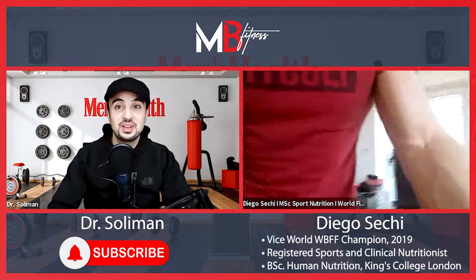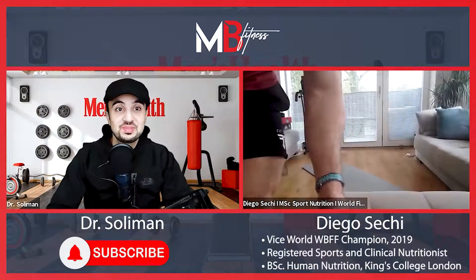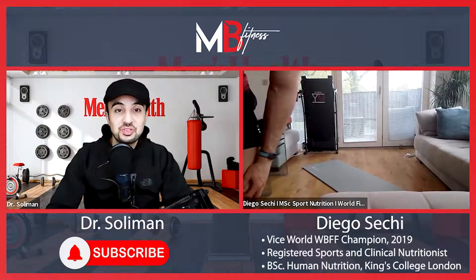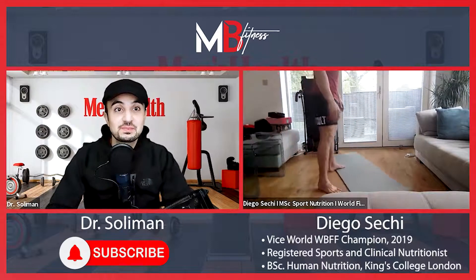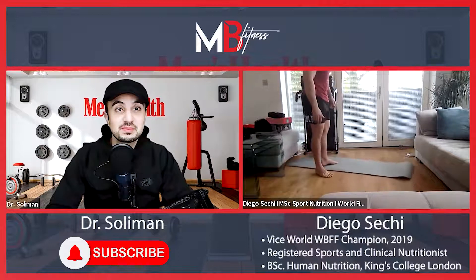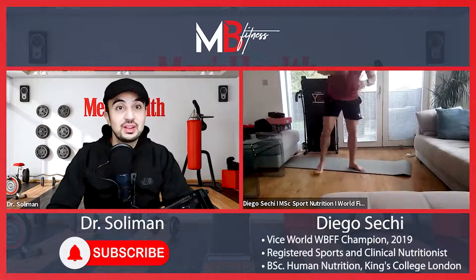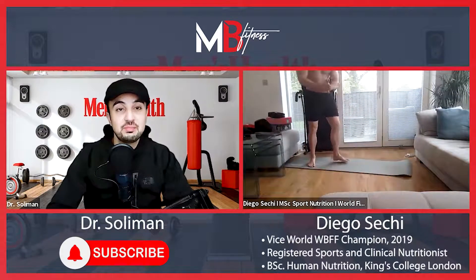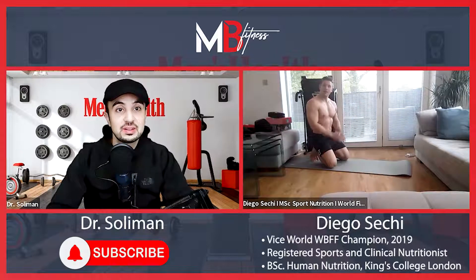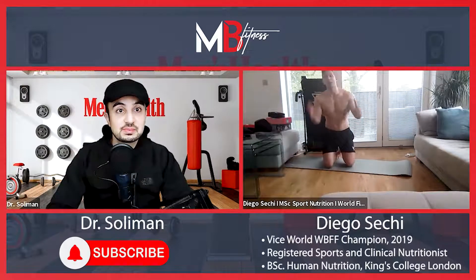The link for Diego's YouTube channel — people can look up Diego Secchi — is included in the YouTube description. So we have a mat here, we're trying to fit in my living room because it's not very big. I'm taking my shirt off — it also shows this can be done from home. You're just on a yoga mat, and some stuff we're doing like standing up.